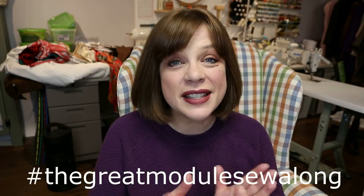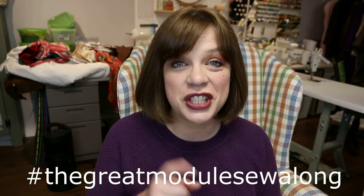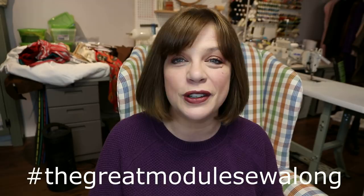Hello everyone and welcome back to my channel Tomcat Stitchery, I'm Whitney and I've got another Great Module Sew Along video for you today. It's time to start sharing makes! Some people have already been doing that on Instagram — it's so exciting to see everyone's modules slowly coming together. Definitely check out the hashtag, I'll put it across the screen: the Great Module Sew Along. Even if you're not participating, there's some really cool stuff people are doing.